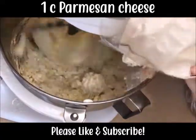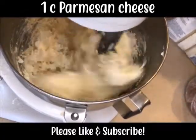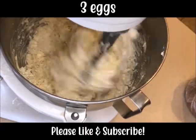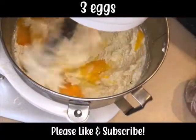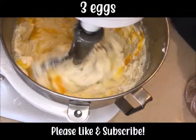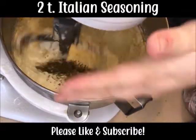As you're mixing these together, the lumps in the cottage cheese are going to smooth out. So if that's something you're concerned about, don't worry, it'll smooth right out. Then you've got three eggs. This came out a little on the runny side — if you want it thicker, just do two eggs instead.